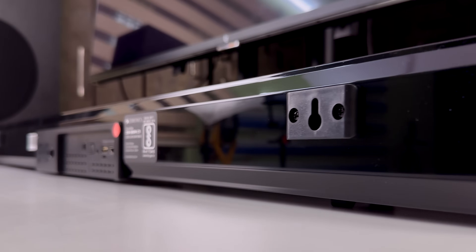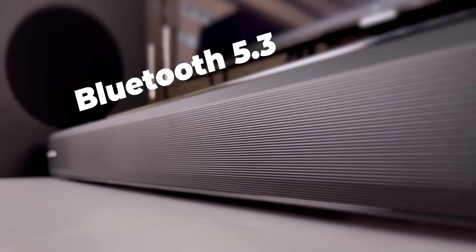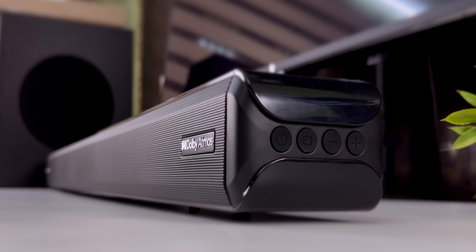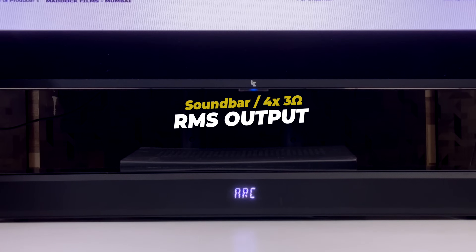You can use the USB port with a pen drive of up to 32GB. It has Bluetooth 5.3 support. On the right side, you have the power button, the input button, and the volume plus and minus buttons.